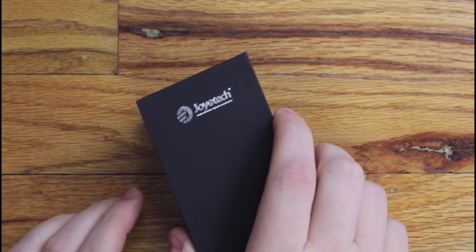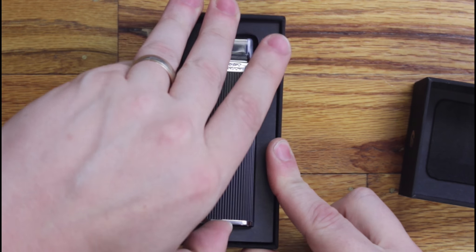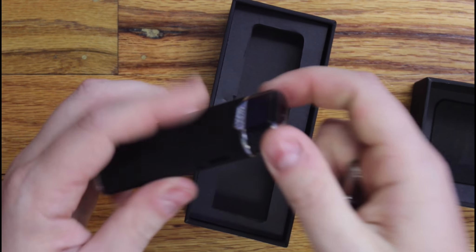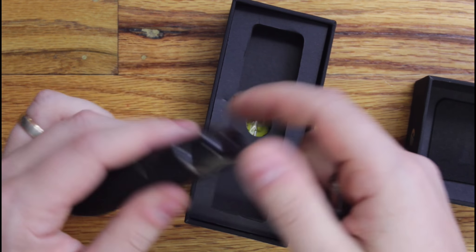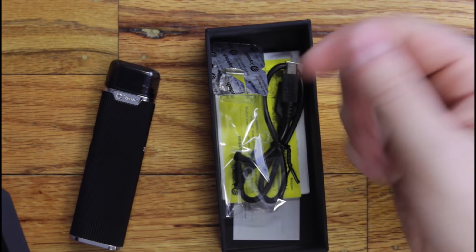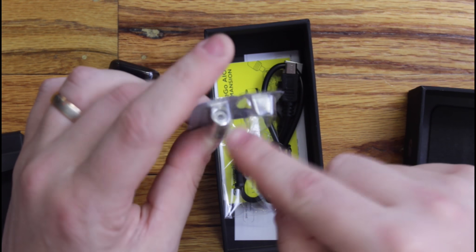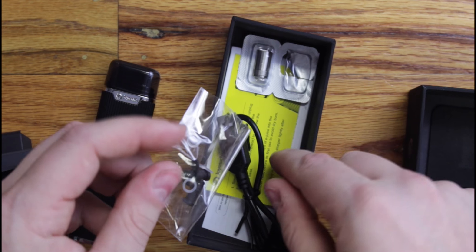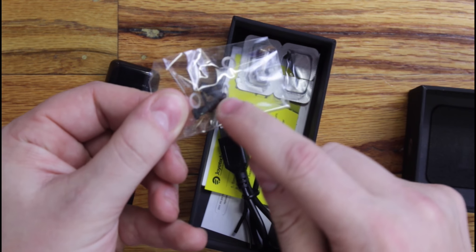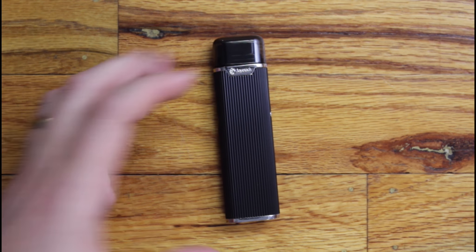This is their new take on the AIO. Opening it up, the first thing you'll notice right off the bat is it has a completely different looking style to it, which is kind of cool. With the rest of the goodies, you've got your coil — it's the same BF AIO coil — your charge cable, warranty cards, and they gave you some extra plugs for your chimney and the actual tank itself.